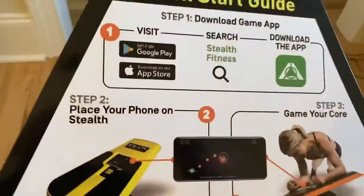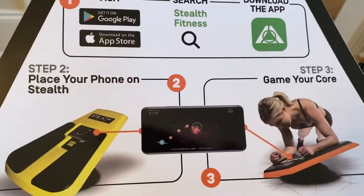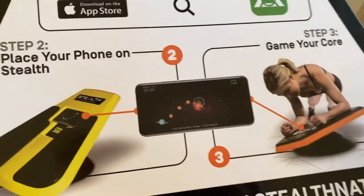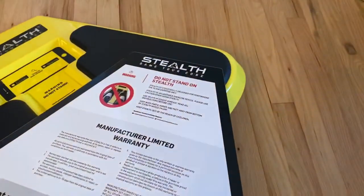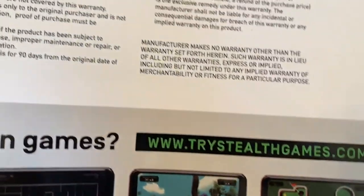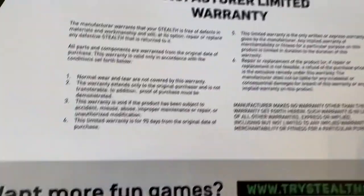You can see what the app looks like. I'm going to do a separate video on the apps. There is a subscription upgrade option, a Facebook group as well, and you can go to TryStealthGames.com, which is what I did to figure out if I was going to buy one of these.